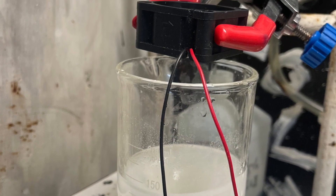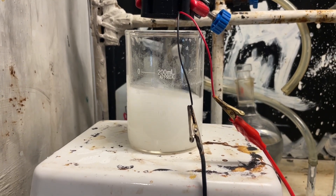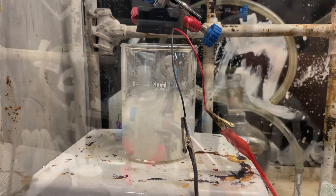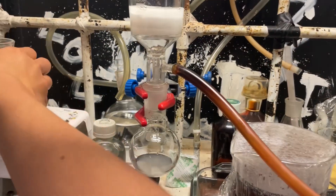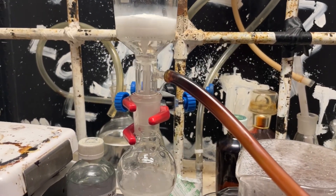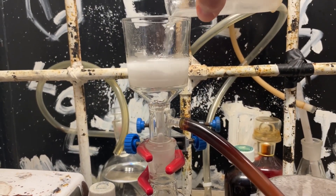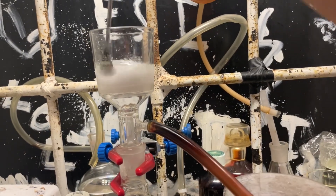Then I evaporate the solution down as much as possible. This stuff is not super soluble in water, so we can just filter right off — very convenient. Here's our final product. Wash with a little ice-cold water, then dry it on the pump, and wash again with more ice-cold water to remove as much potassium hydroxide, potassium chloride, and potassium iodide as possible.